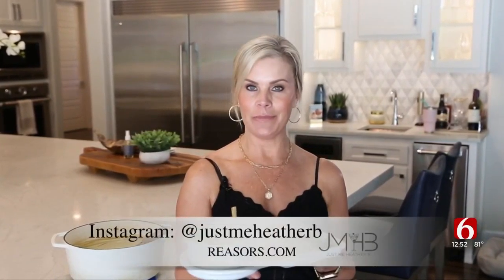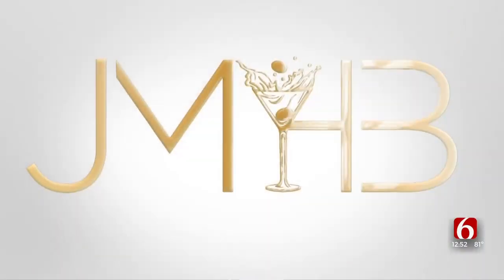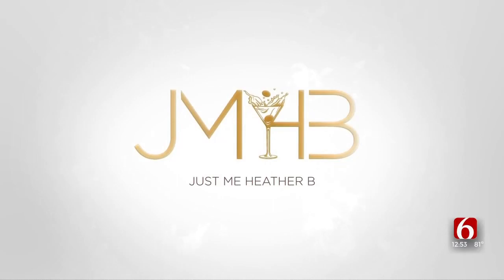So there you have it — hatch chili soup with fresh summer corn and cilantro lime shrimp. This is one you're going to want to make over and over, I promise. For more recipes like this, go to the NewsOn6 website or follow me on Instagram at just me, Heather B. That looks delicious. I love hatch chilies. You can check out more recipes just like this one — all you have to do is go to our website, that's newson6.com slash recipes.